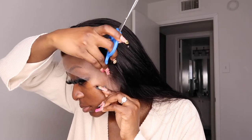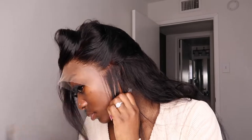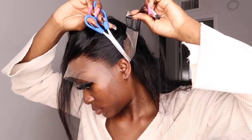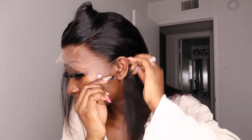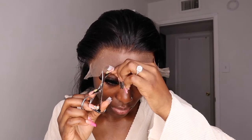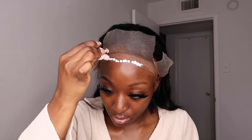Now I'm going ahead and cutting the ear tabs — I want to create a nice little sideburn, so I'm cutting out the lace so it can go behind my ear for comfort. Then I'm cutting the lace in three layers, because it just makes it a little bit easier to install by doing it in sections.